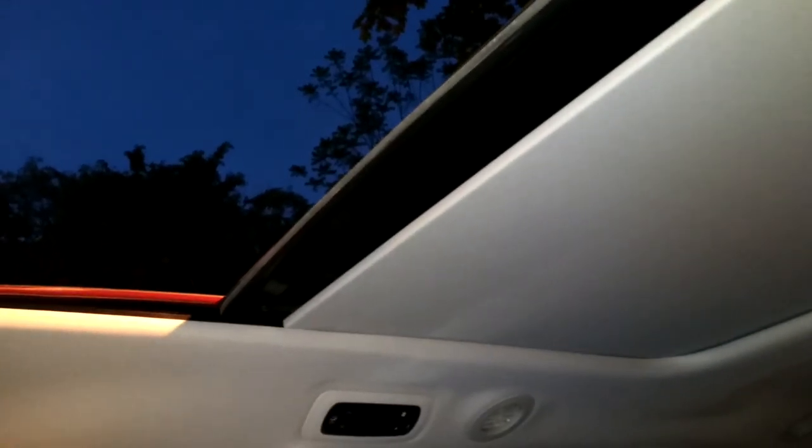You can hit that button there. It's so cool — let me hit it one more time. Hitting the other button closes it, so in this mode it's just a half sunroof.